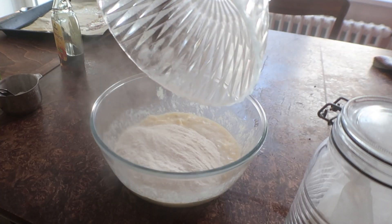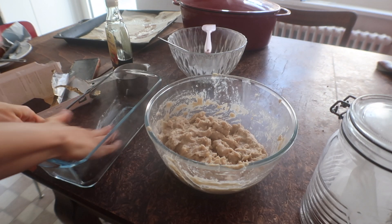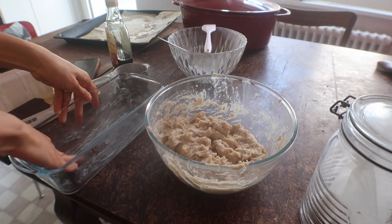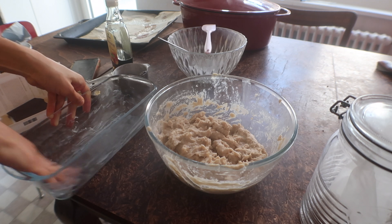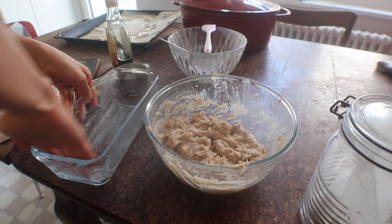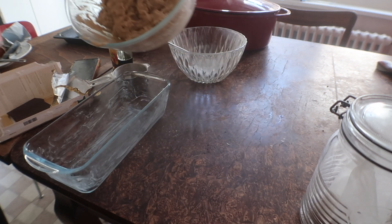Pour the dry ingredients into the wet ingredients — be rather gentle because the flour is really fine and you don't want to inhale it. Here I'm greasing the pan I'll be using. Any pan will do; I've made it in different pan shapes.